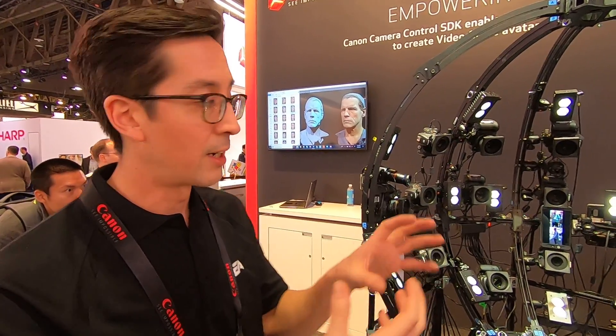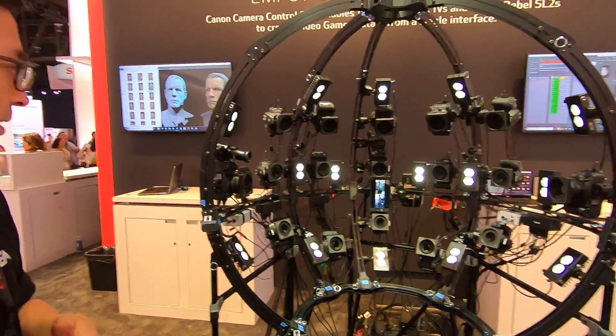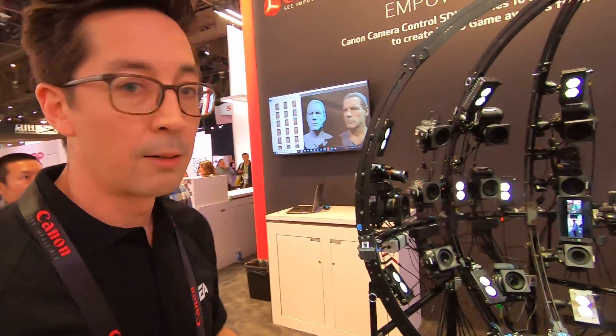It's pretty simple. It's 17 cameras all set up on this rig so that they wrap around the player's face. We just take one picture with all the cameras at the same time.